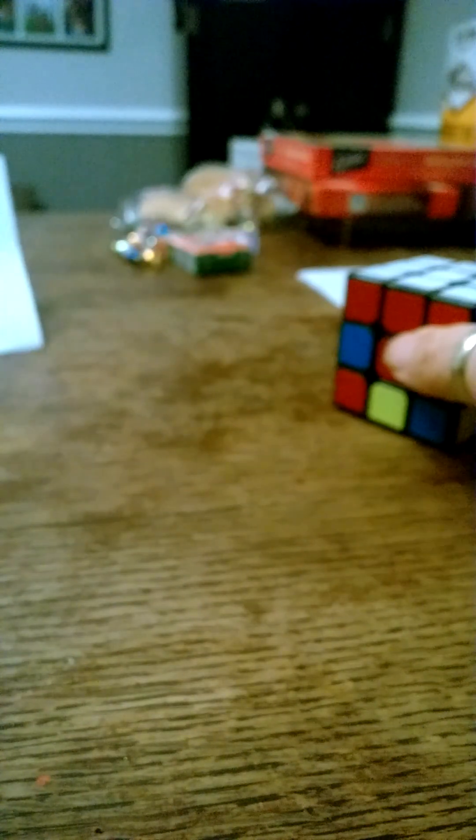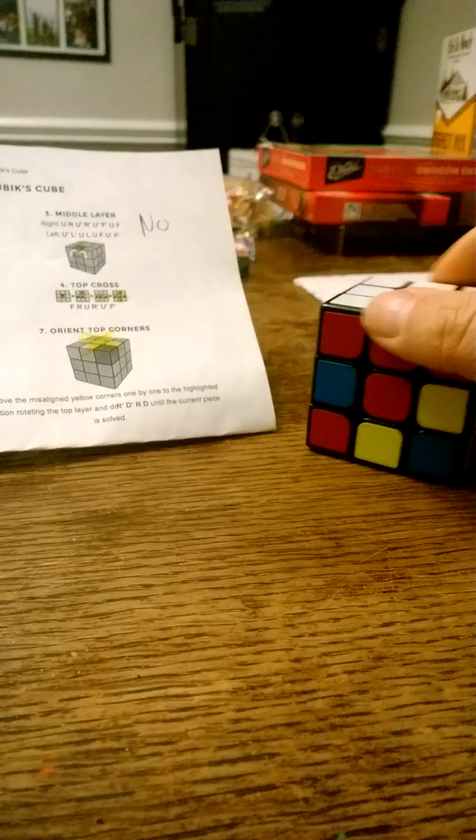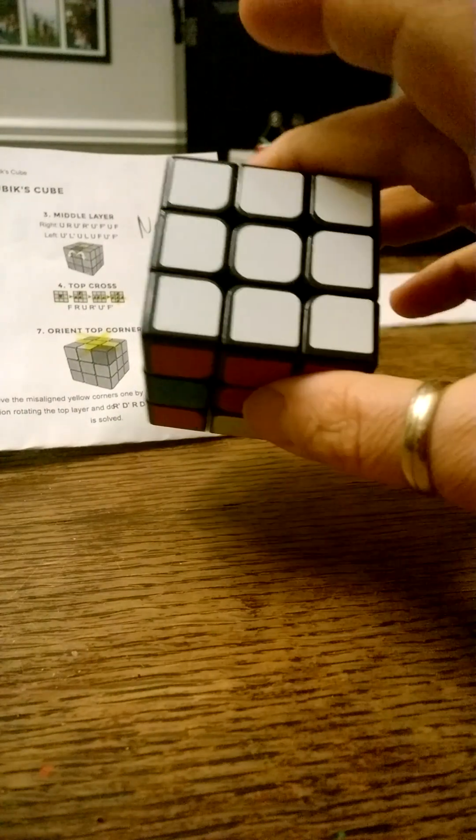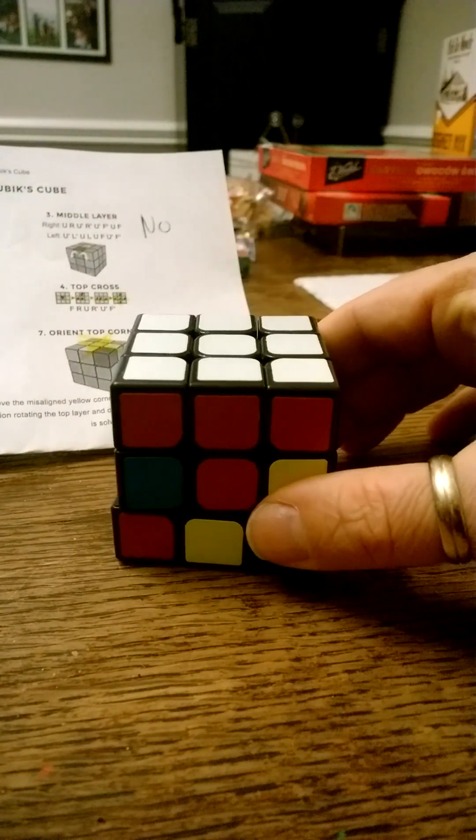Step one was to put all the edge pieces in by making the cross, and step two was to put the corners in oriented correctly. So to solve the first layer we had two steps.